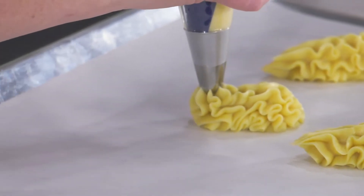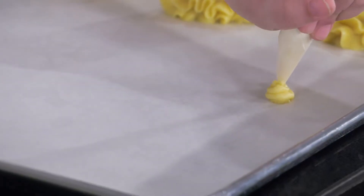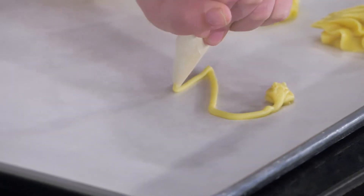There are numerous ways that it can be piped and cooked once the batter is properly made. Depending on what you're going to make, this will dictate the shape in which you need to pipe your batter.